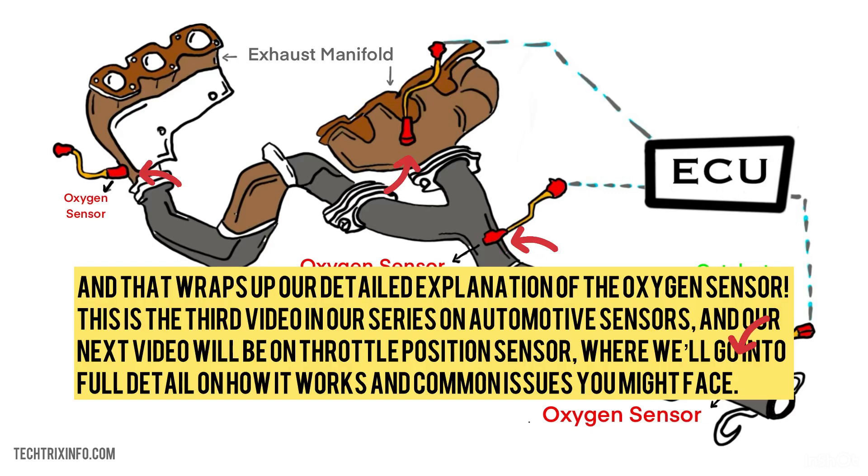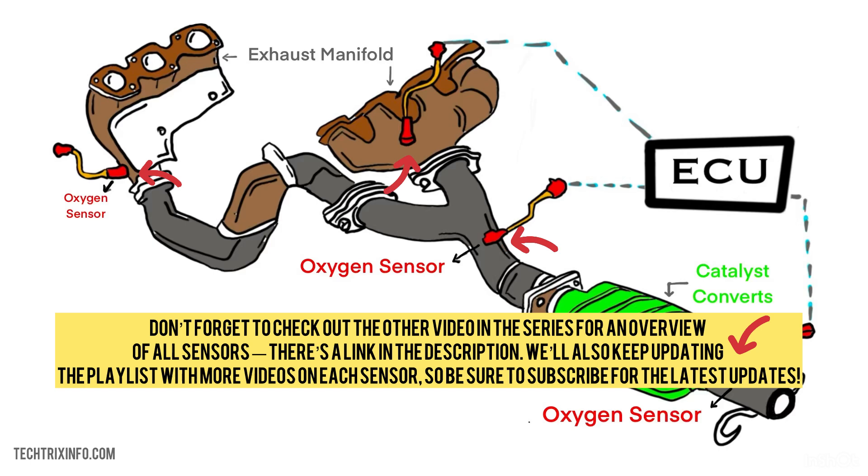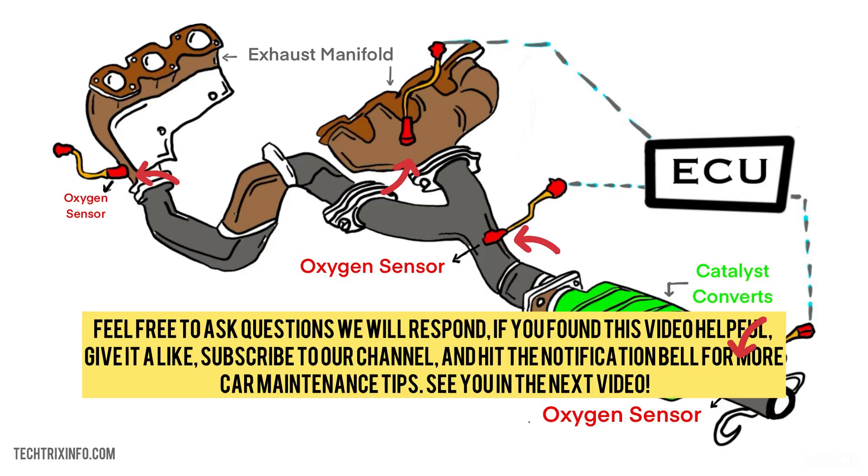That wraps up our detailed explanation of the oxygen sensor. This is the third video in our series on automotive sensors. Our next video will be on the throttle position sensor, where we'll go into full detail on how it works and common issues you might face. Don't forget to check our other videos in the series. Subscribe for the latest updates, feel free to ask questions, and if you found this video helpful, give it a like and hit the notification bell for more car maintenance tips.